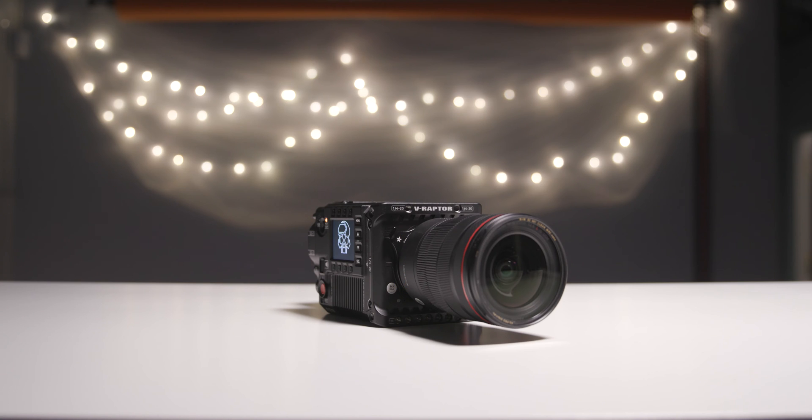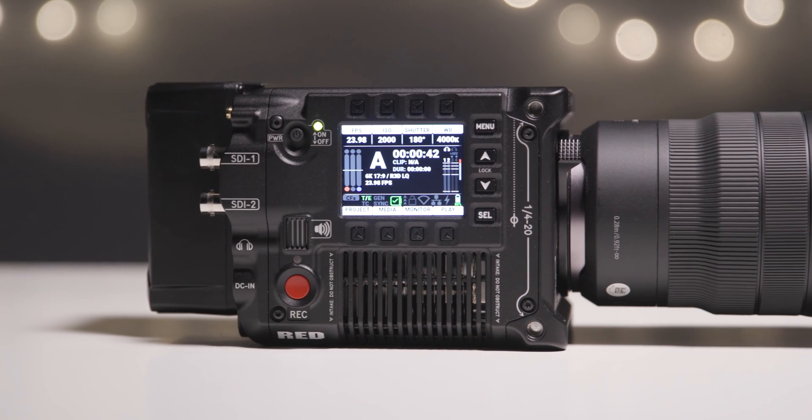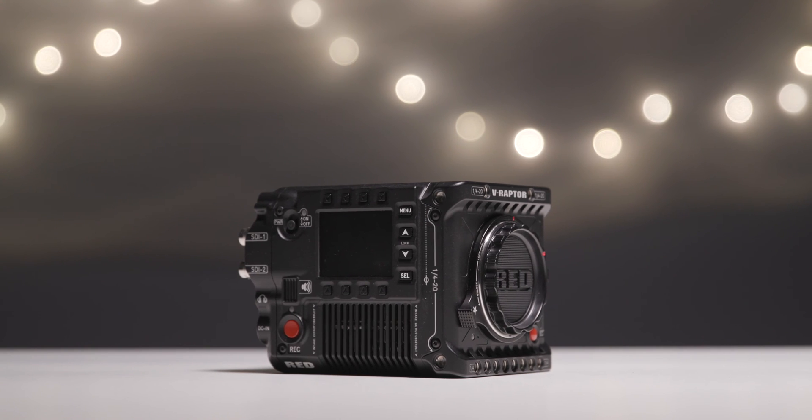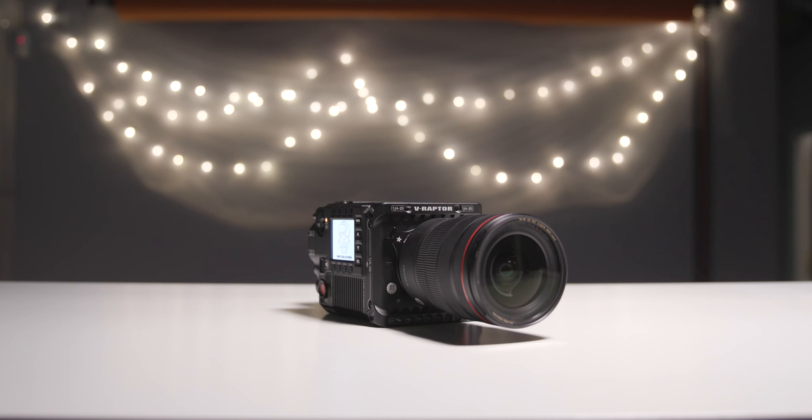The new RED V-Raptor 8K cinema camera makes its debut as the flagship camera on the new DSM-C3 platform. It manages to pack a lot of features in a relatively compact form factor, being just slightly bigger than the RED Komodo. This camera has a lot to offer, so let's take a look at some of the features you need to know about.